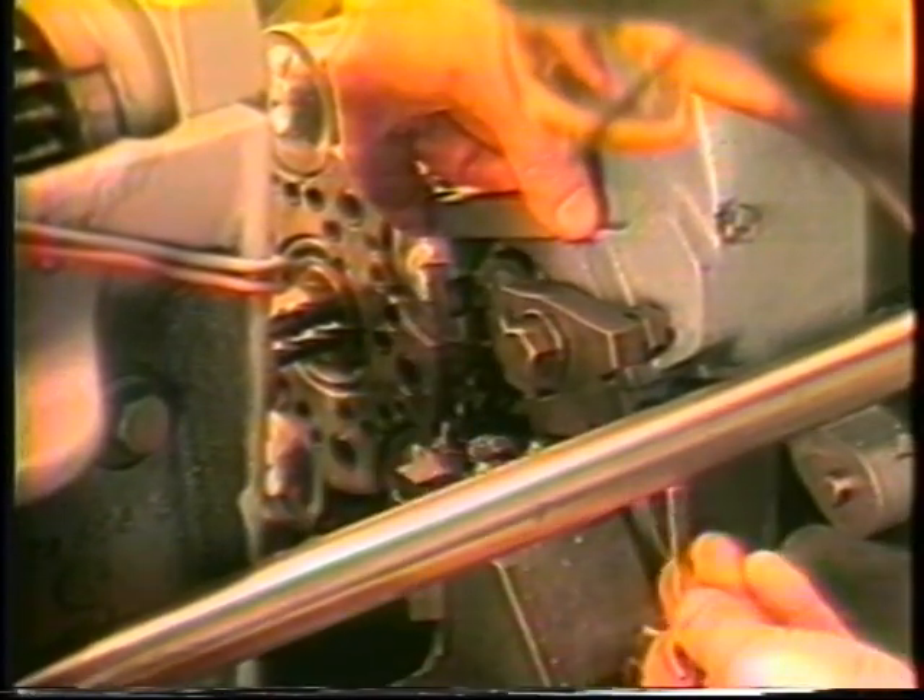To set the tool to center, turn the tool centering gauge over and place it upon the shelf above the tool pocket. Adjust the tool downward with the tool adjusting screw until the tool contacts the tool setting gauge.